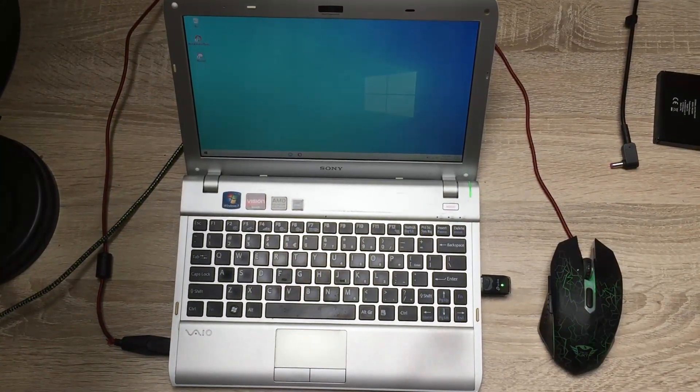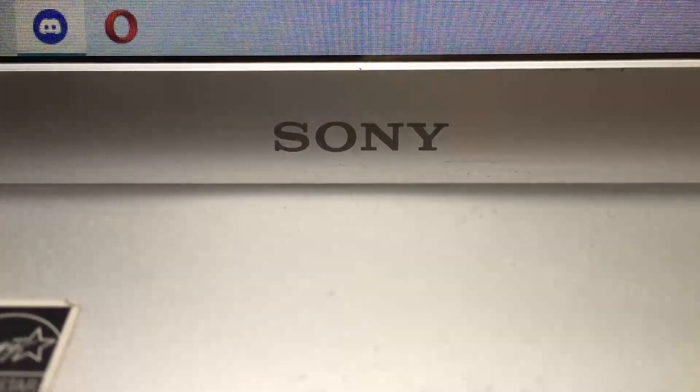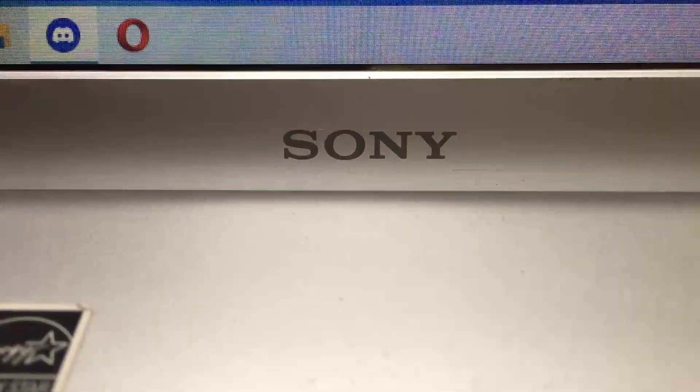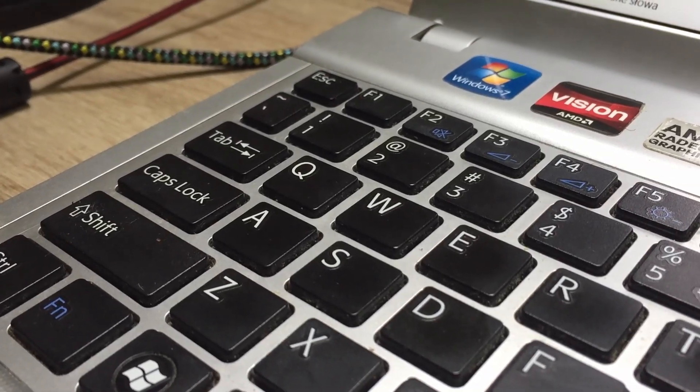Unfortunately the 2-core CPU on this thing limits the capabilities of the laptop significantly. That's it guys — the 11-year-old Sony VAIO notebook running the latest Windows 10. Thank you guys for watching, leave a like if you liked it, a dislike if you didn't, and see you in the next video.